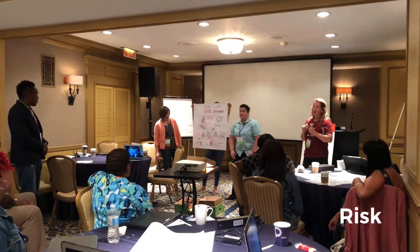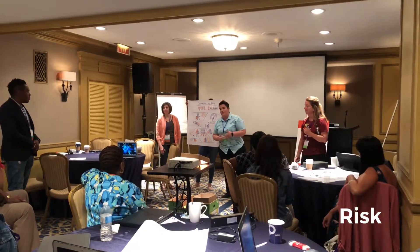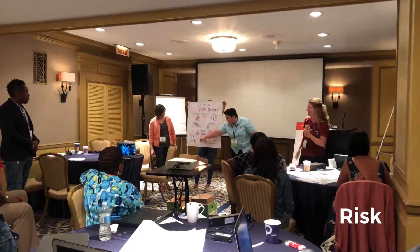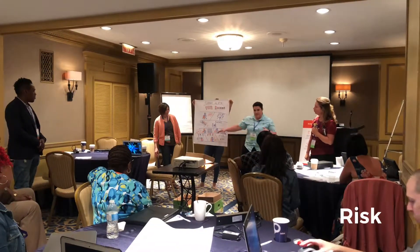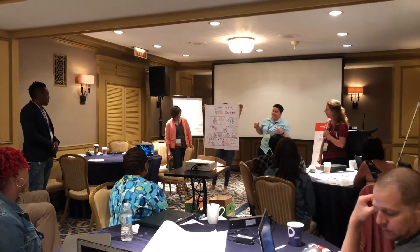Now instead of just letting those naysayers stay negative, what she wants to do is bring them into the fold. She says, 'Come on, we can do this together.' Over here we have our little positives, kind of deputized as little super girls, and now we are all Team Risk.